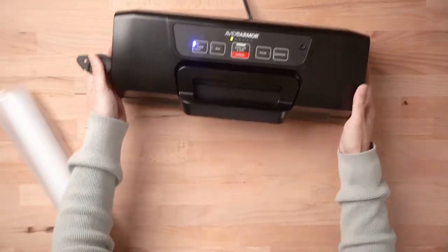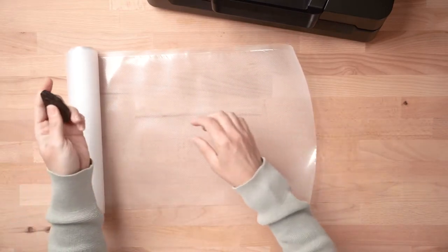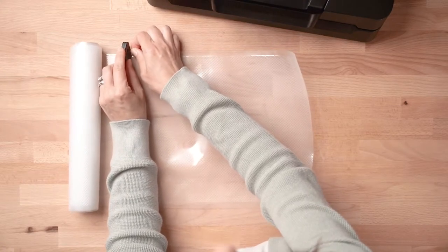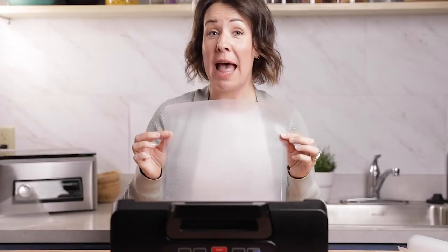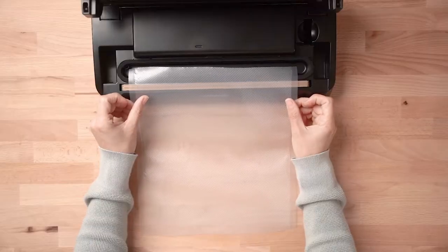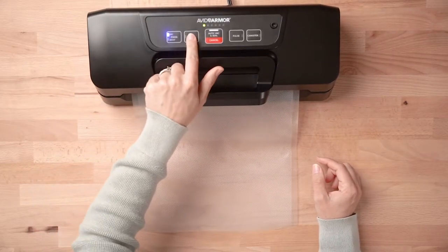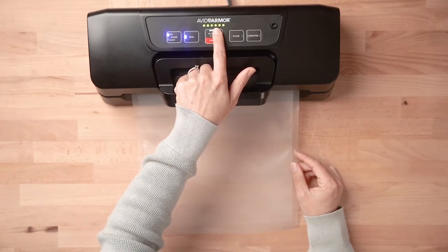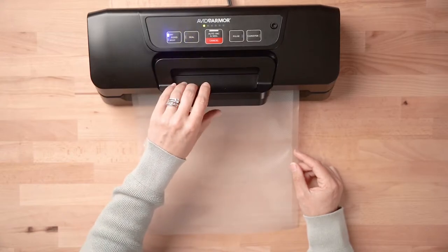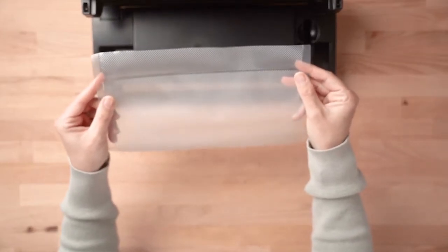Go ahead and measure out the length of bag that you're going to need for your food item, and then you'll just use the cutter to slice across the bag all the way across. Once you have your bag material cut, all we have to do is put a seal on it to make a bag. Place the opening of the bag across the seal bar, close the lid, and then just press the seal button. Once the LED progress lights turn off, you know that your seal is done and you can open the lid.